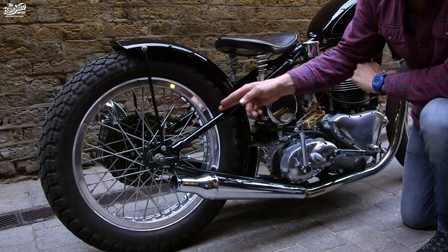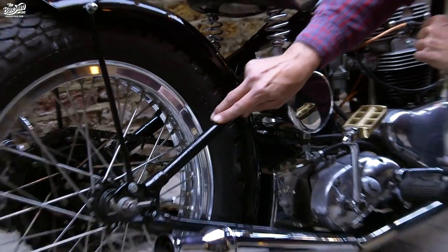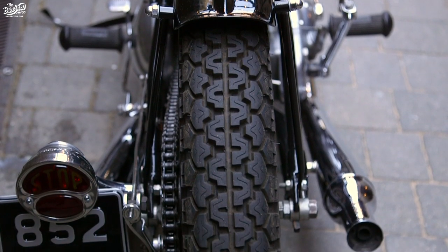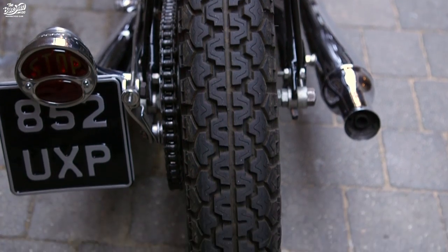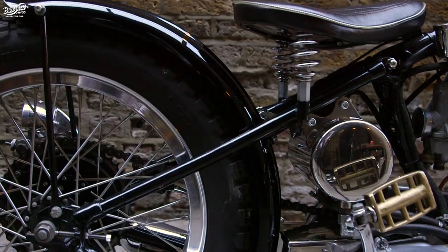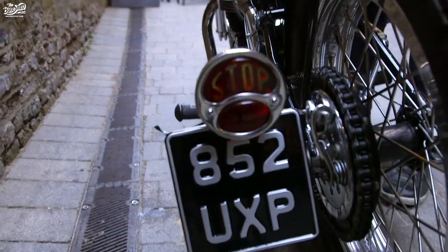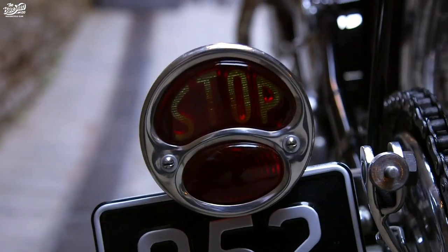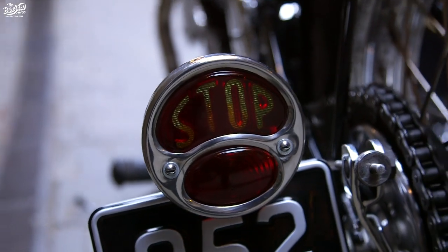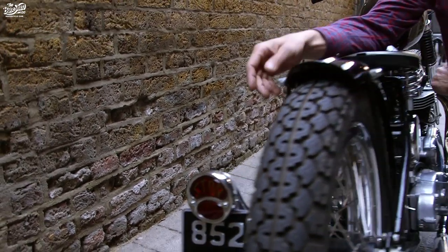The frame has all been straightened up — it's as straight as an arrow now, thanks to the guys at MSR Engineering. We've mounted a much skinnier tire and wheel combo at the back with a classic cutoff fender, and one of my favourite little details is this Model A stoplight at the back. Everybody always comments on it — it's just a nice little touch, and it was with the bike when I first got it.